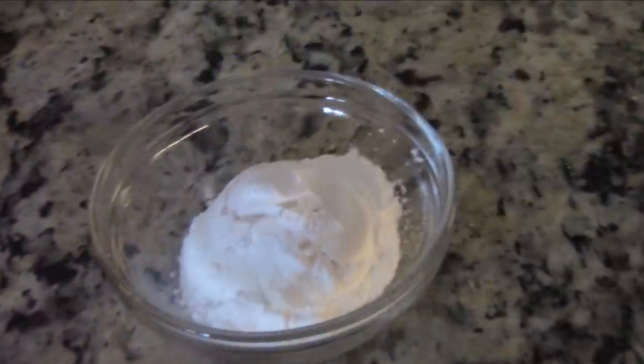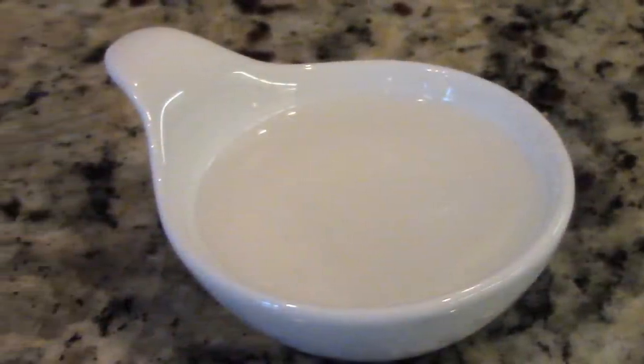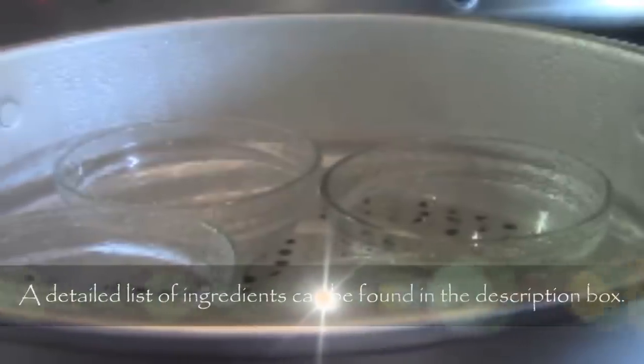1 cup coconut cream, 1 tablespoon tapioca starch, quarter teaspoon salt, 1 tablespoon vegetable oil, 1 cup hot water, 1 cup cold water, and some small bakewares — I'm using these half cup size.